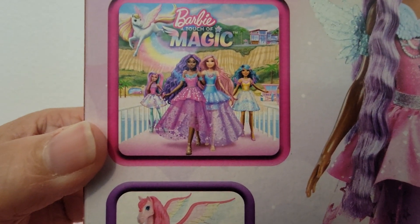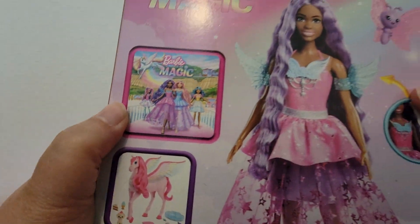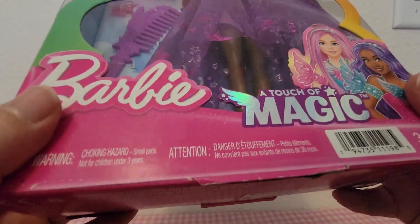It looks like this shows all the characters from the show, so I'm not sure if there are dolls for each character. I just know that there's this doll and this other doll because I've seen both of those. So let's take her out of the box.